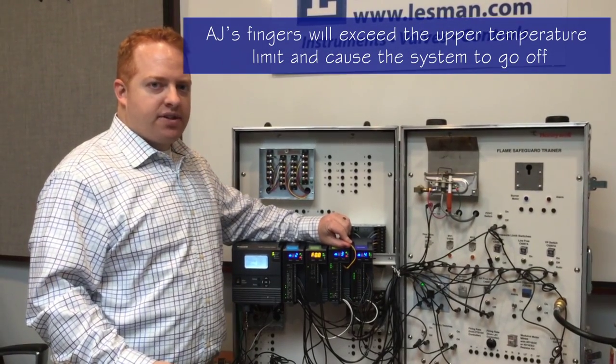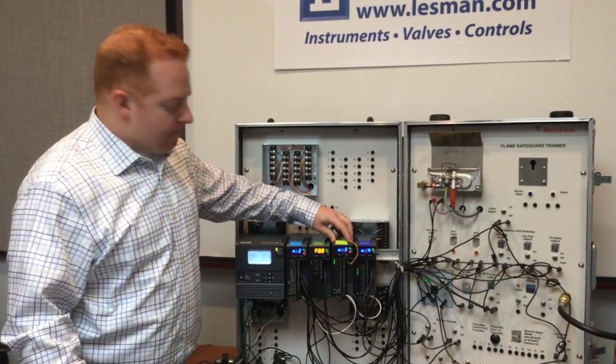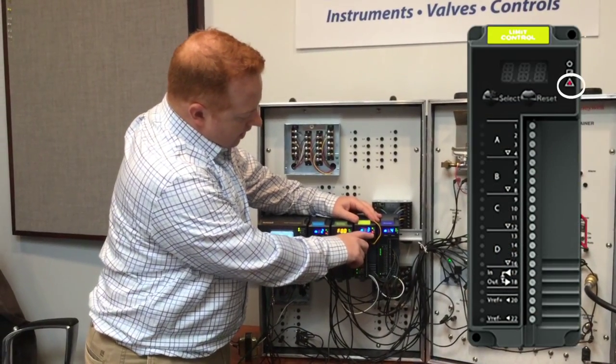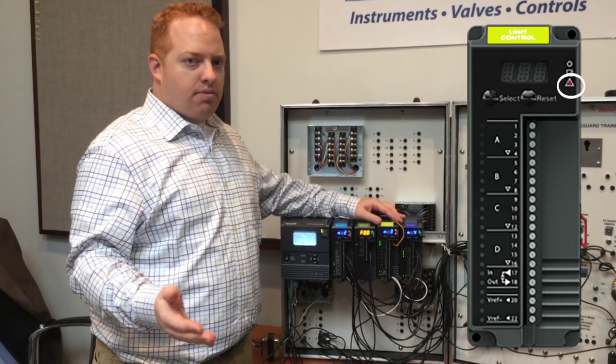We've initiated a safe shutdown of the burner system. On this Limit Module, it doesn't display the temperature here — that would be displayed on the local display. But we have an alarm light indicating that it was the high temperature limit that shut the burner system down.